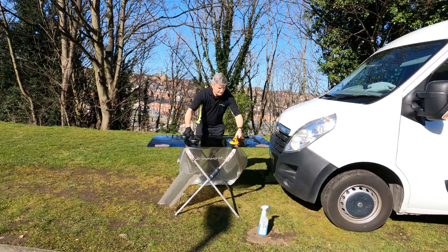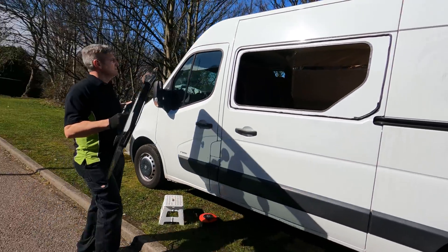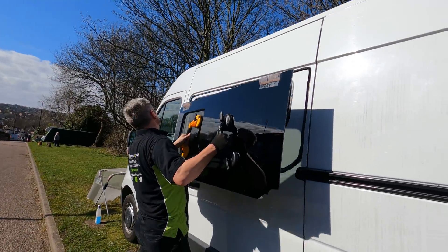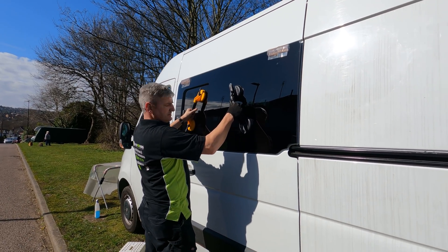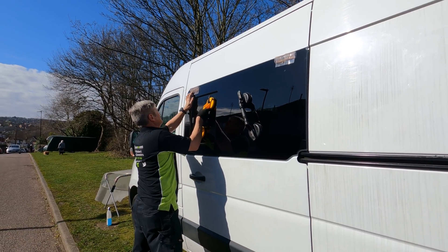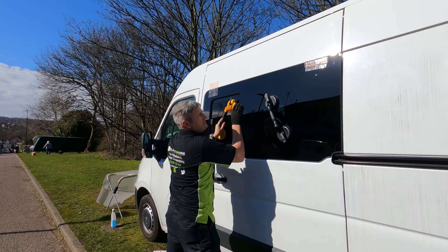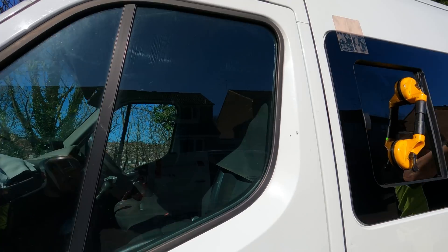From some of the videos I've seen, people tend to put the glue straight onto the window. But Darren knows what he's doing and he's put it onto the van, with none going on the window. It's now moment of truth time. That tape goes on to stop the window falling down.